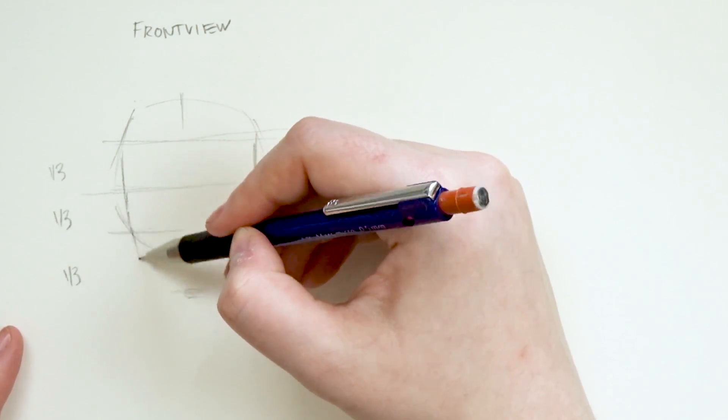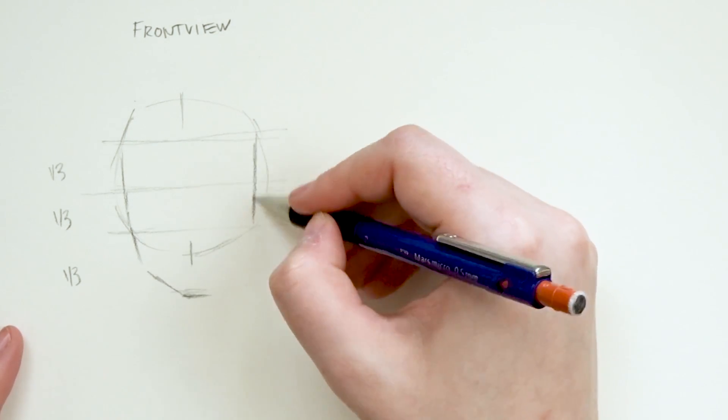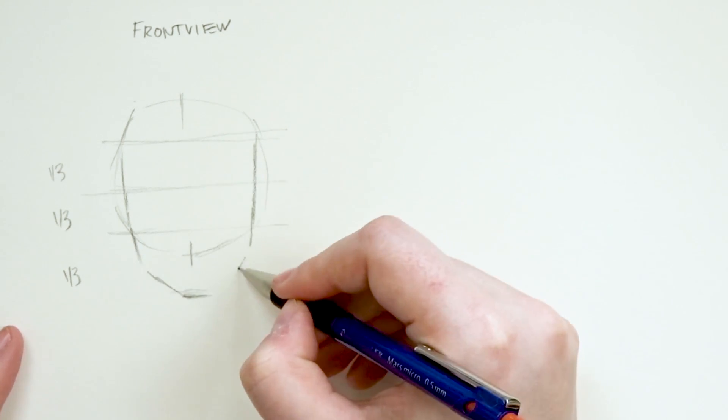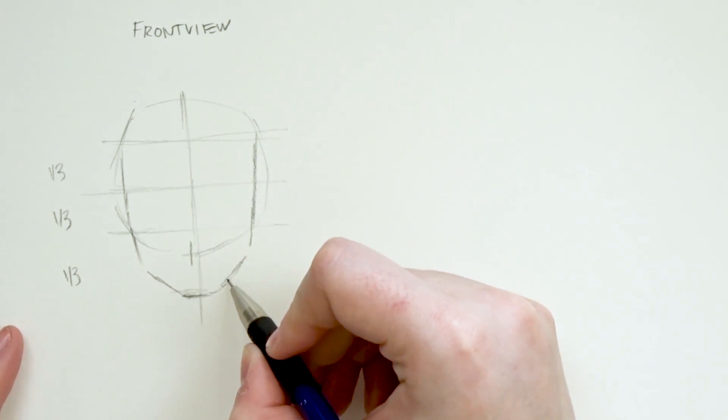This is sort of just standard proportions, but if you wanted to create some unique characters, you could exaggerate some of these sections by making the chin longer or shaving off parts of the face so that the face is much more narrow.